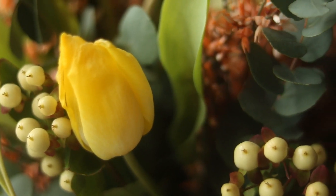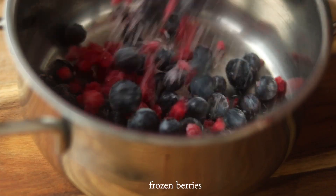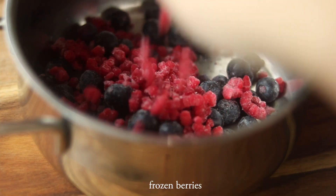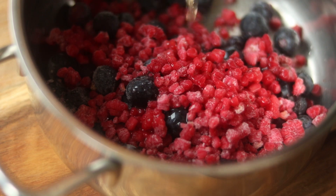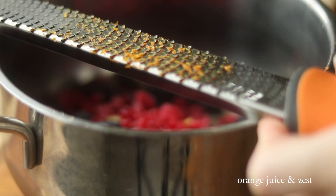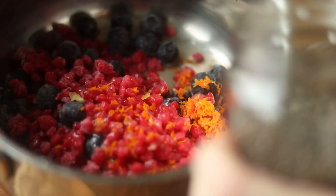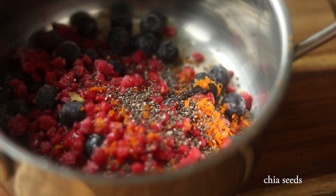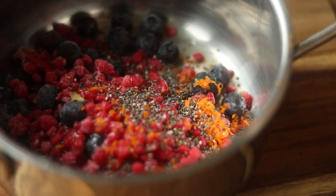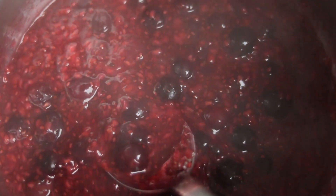Now we can start with our berry compote, which is basically just frozen berries. I used blueberries and raspberries. I added some orange juice as well as the zest, and I also used some chia seeds for thickening. Let that bubble away and then make the pancakes.